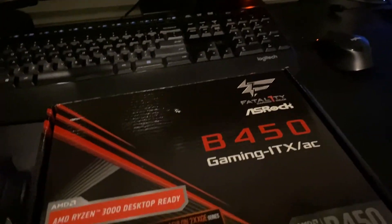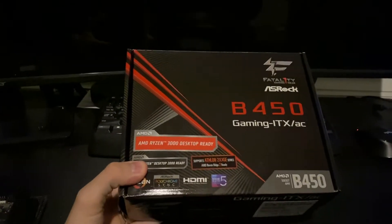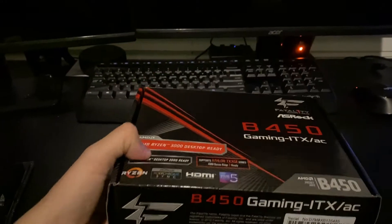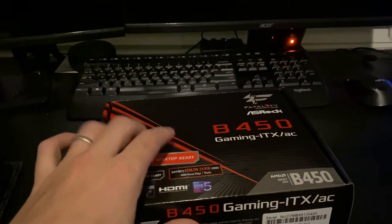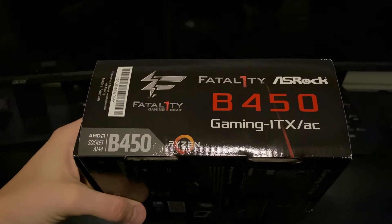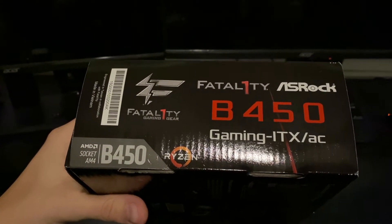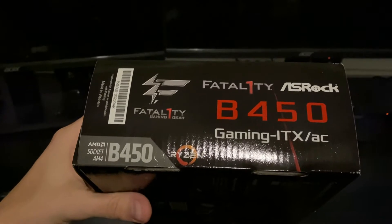Pretty small box as far as height and width, but it is pretty tall to fit a lot of the accessories. The top has a sticker saying it's 3000 series desktop ready, so that comes with a newer BIOS. On the sides we've got the UPC label and just the name, and this is under the Fatality brand. I've had a Fatality board before for an Intel back in the Sandy Bridge era.